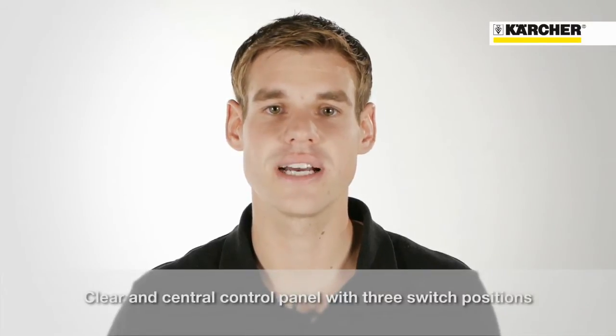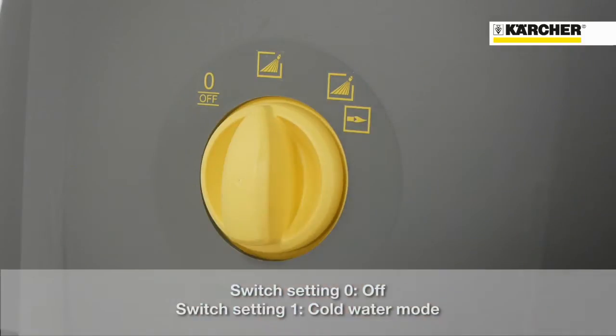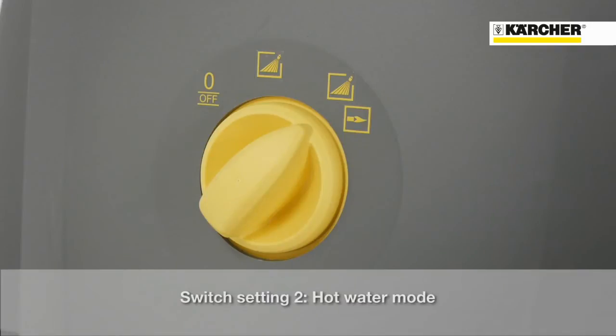The single switch characterizes the simplicity of the machine. One turn to the right and the machine is running in the cold water mode. Another turn to the right activates the burner and the machine is running in the hot water mode.